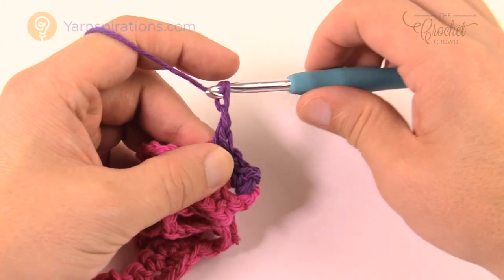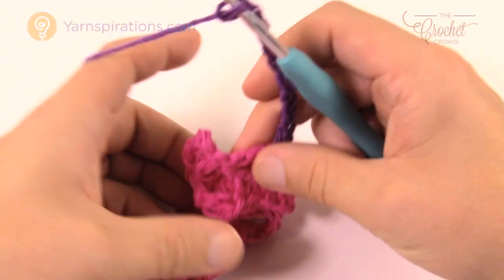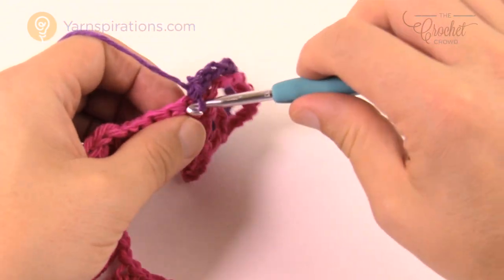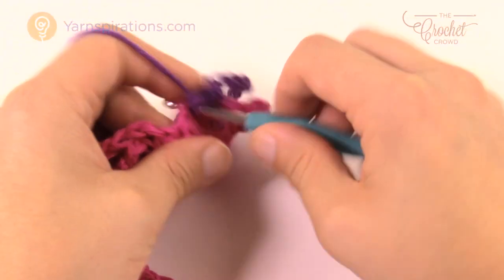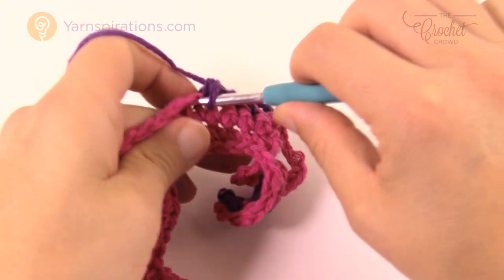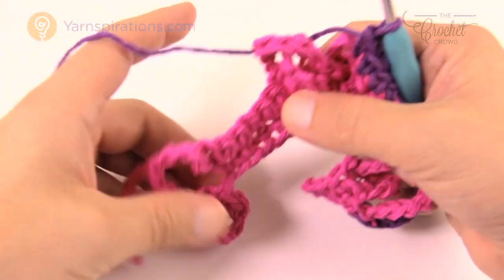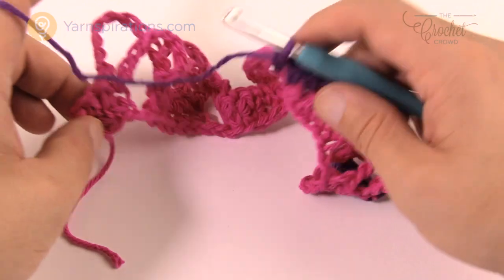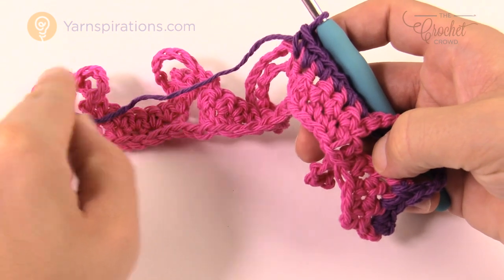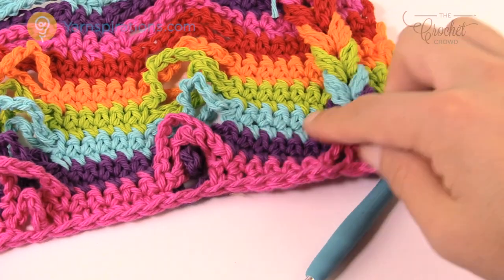Now begin Jacob's Ladder again with the new color: chain 10, go to the other side, do your six in a row, then 10, six, 10, six, 10, and then the final three. Turn around, go back in the other direction, and when you get back to the other side change your yarn again. So you basically go down and back, then change — down and back, then change — keeping changing colors to get the look you see here.